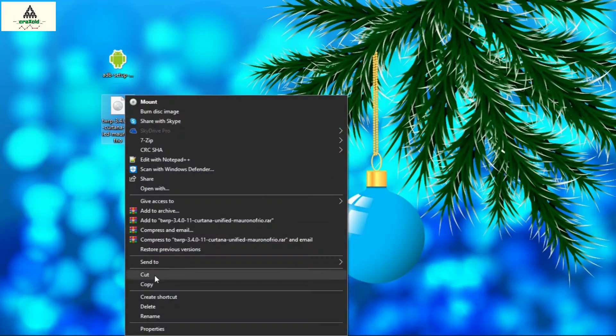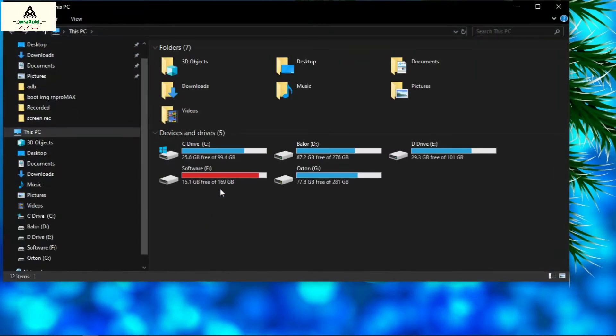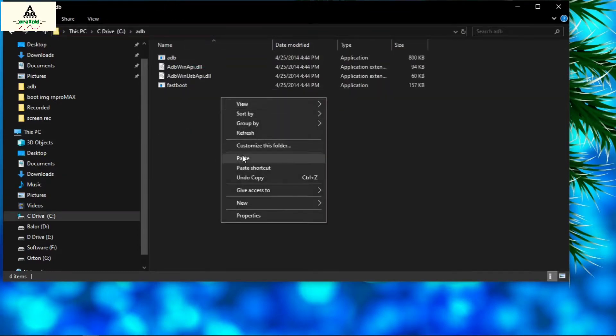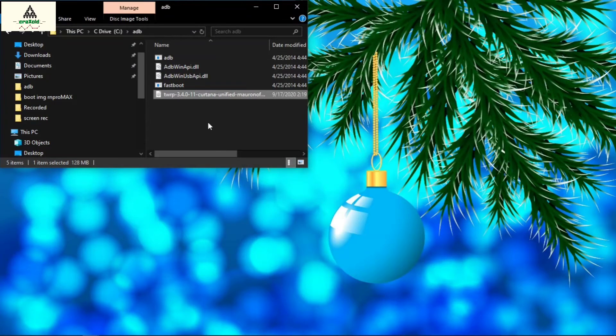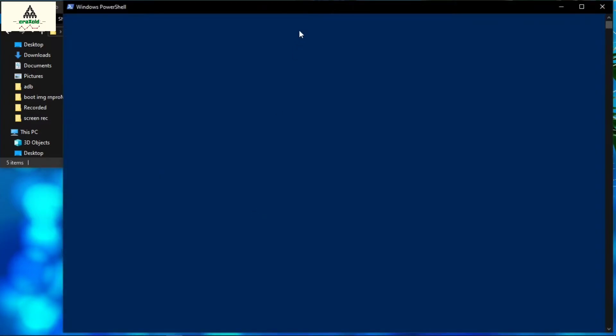Now copy the TWRP recovery image file, then go to your C drive. Inside there you will see the ADB folder — open it and paste the TWRP file there. Now we have to open Windows PowerShell. Right click while holding the Shift button, then click on Open PowerShell Window. Windows PowerShell will open and here we have to type some commands.